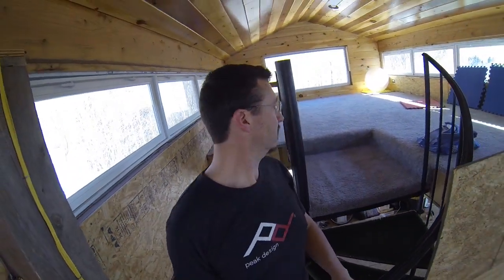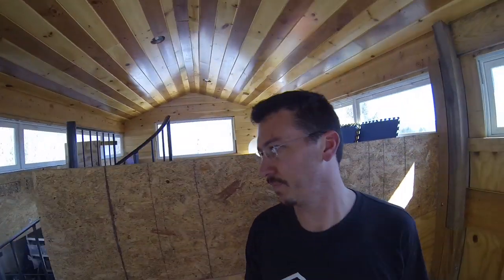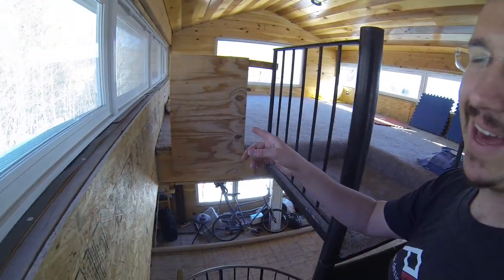Hey, check it out. This space up here is awesome. We use it all the time. I put up some plywood just to make it a little bit safer, but it's time to make it permanently safer. Obviously, that is inadequate, but it helps.